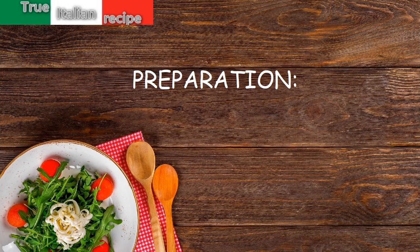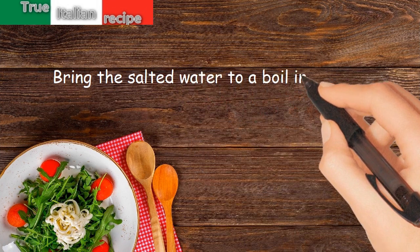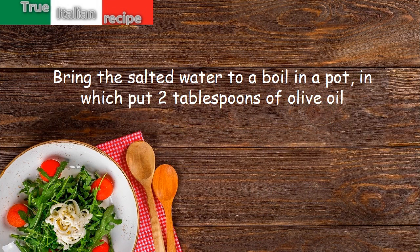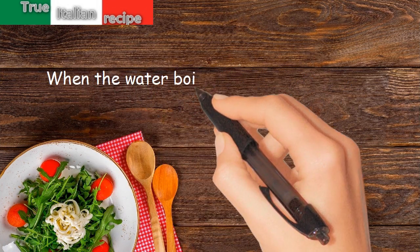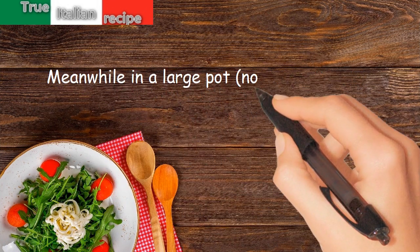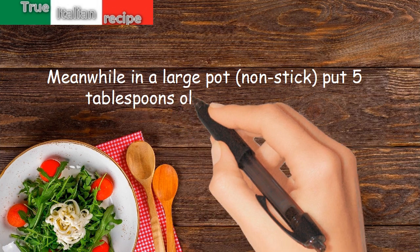Preparation. Bring salted water to a boil in a pot, adding 2 tablespoons of olive oil. When the water boils, put in the tagliolini and cook them for the necessary time. Meanwhile, in a large non-stick pot, put 5 tablespoons of olive oil and butter.